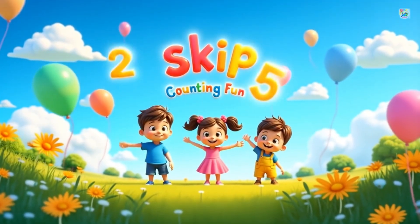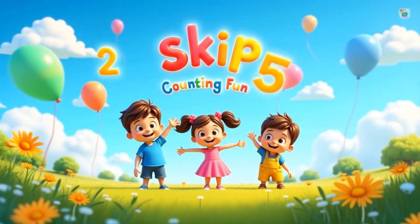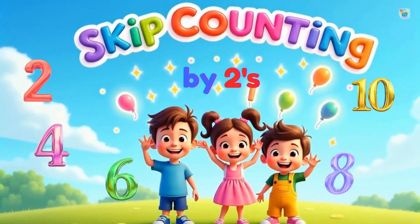Hello, friends. Let's practice our skip counting together. Ready? Here we go! Yay!